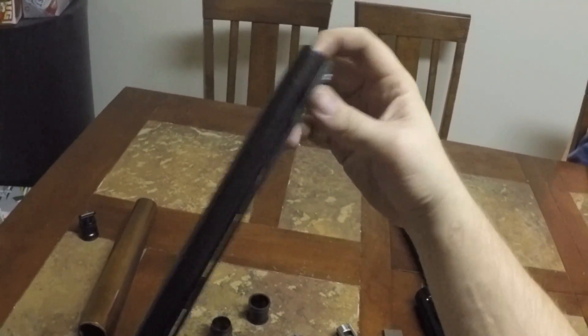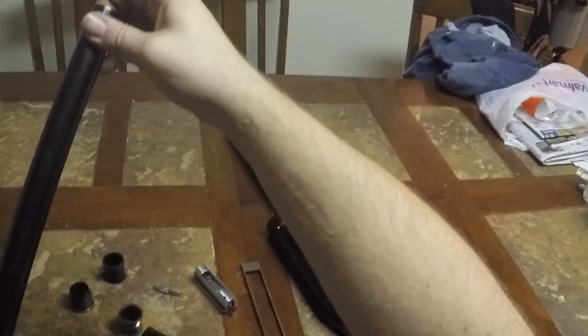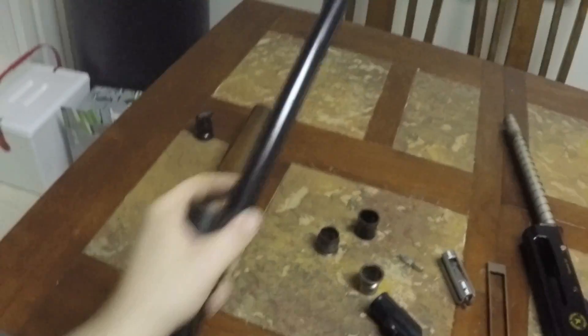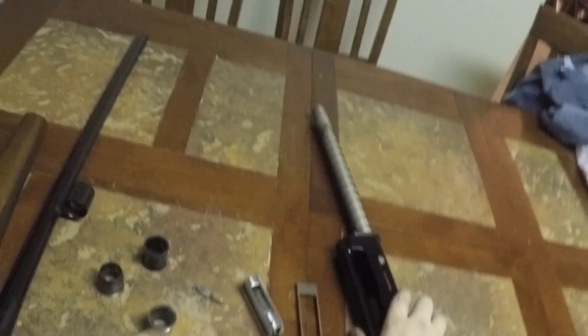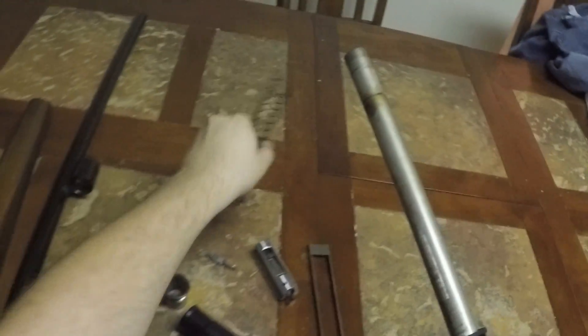Tighten it up with your finger. The spring just slides right off, so that's not a problem.